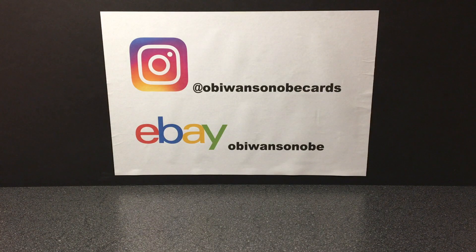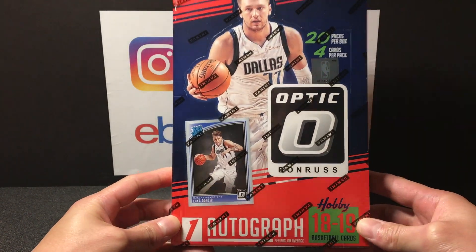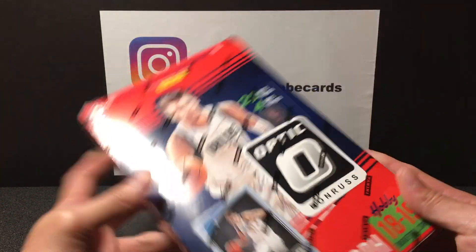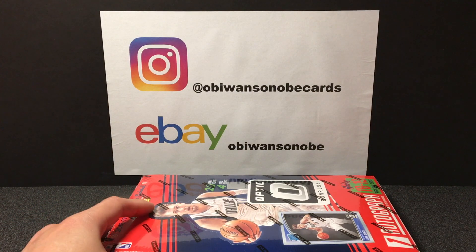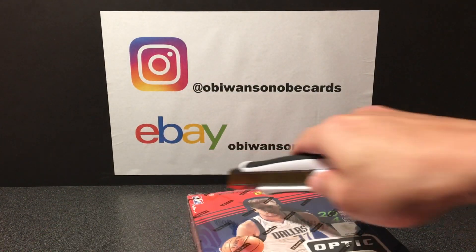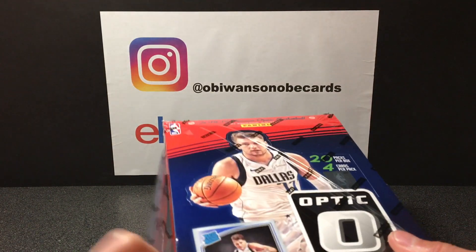What's up my card family, card ohana, how are y'all doing? Welcome back to another video. We got some 2018-19 Donruss Optic Basketball to rip open today guys, finally got this box in the mail. Had to wait for it, it's been a little bit, but it's here safe and ready to get ripped. Let's see what we get in this box — 18-19 Optic.